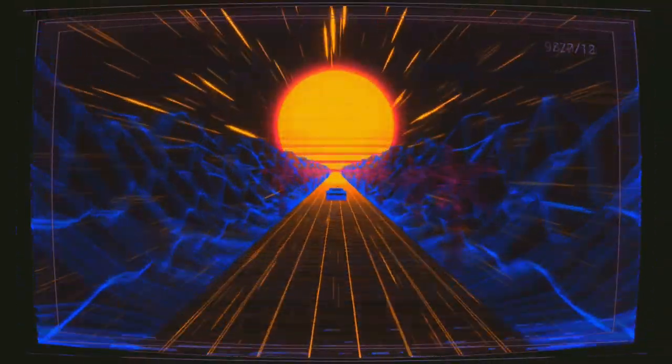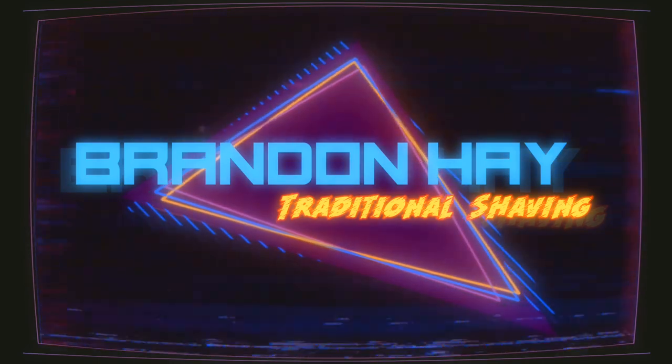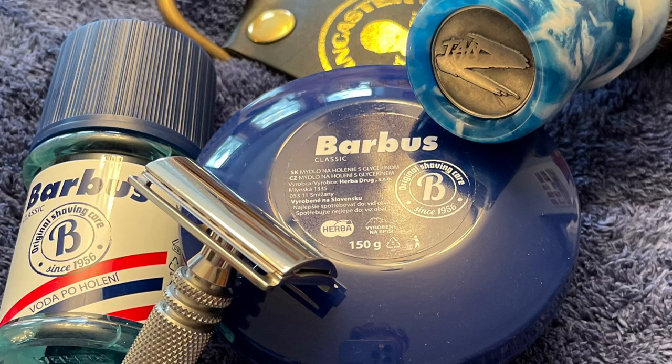Hi guys, we've got a new shave with another new product to me. Stick around, I'll be right back. Hi guys, welcome to another Shave and Scent of the Day. Today we are doing Barbas.